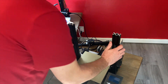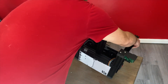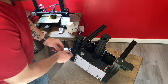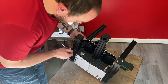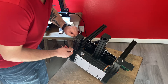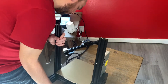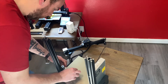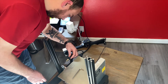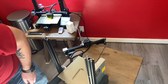Our next step is going to be to flip our printer upside down and disconnect the factory leg uprights. Make sure if you guys are using the Z-endstop right here, you go ahead and take that off. You'll also want to disconnect your motor right here as well, because we don't want that flopping around while we're working on anything.